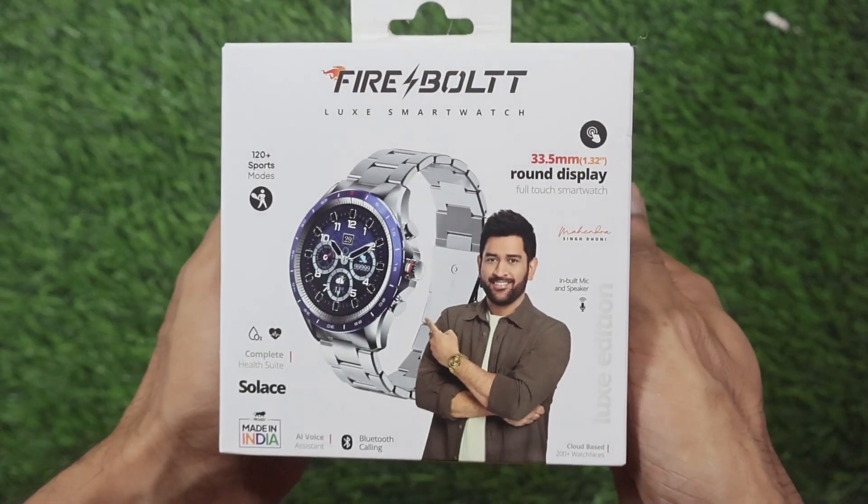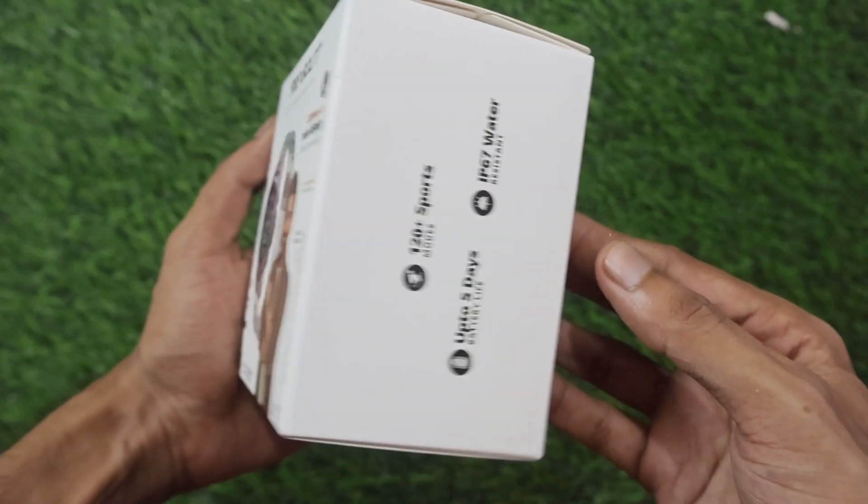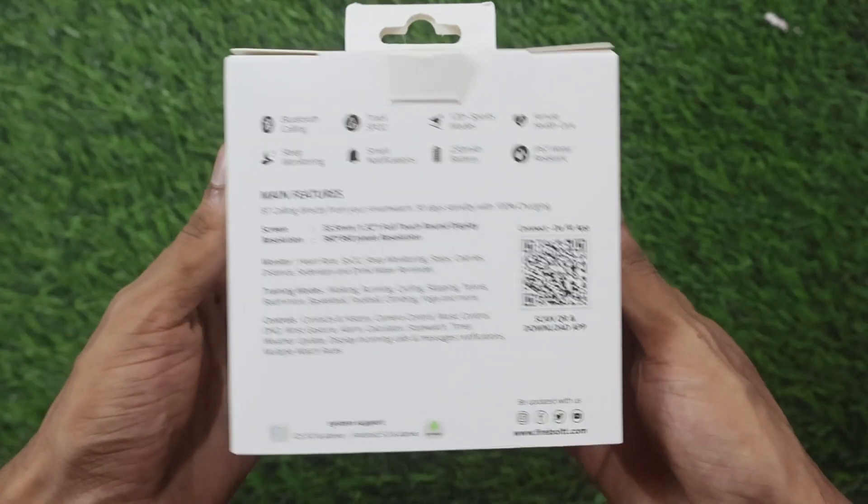First we will see the whole box overview and watch overview. If you talk about here, we will see Firebolt 16. You will see the full features listed on the box, and on the back side we will see the features and box contents.